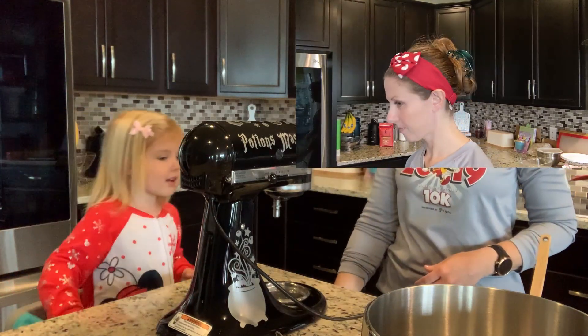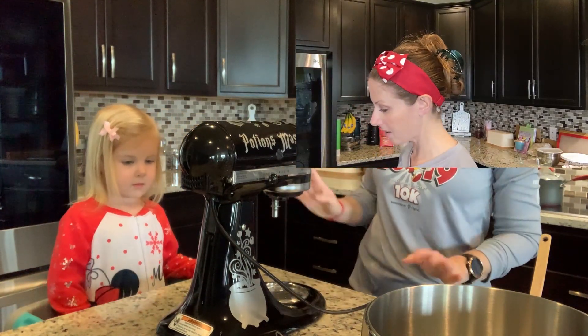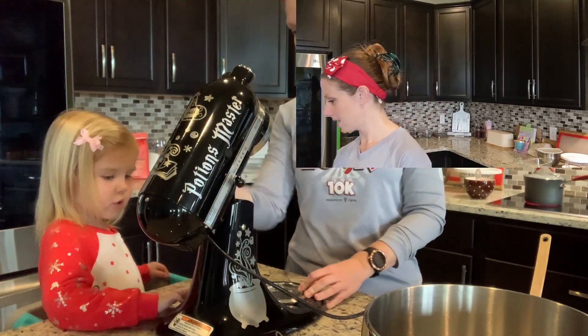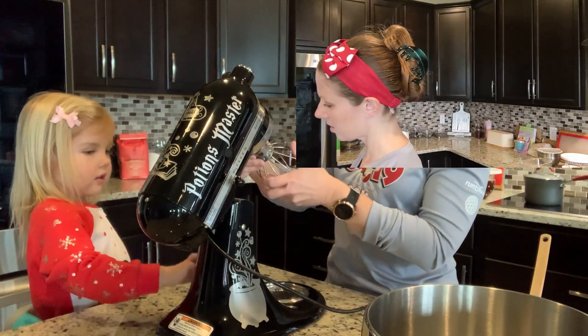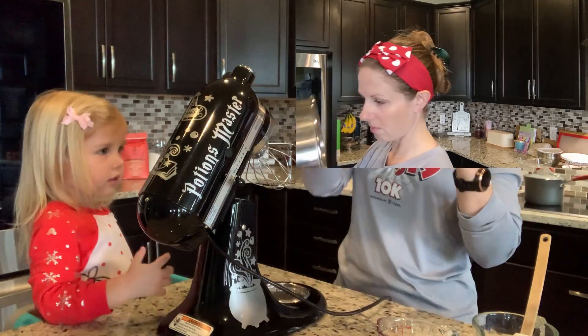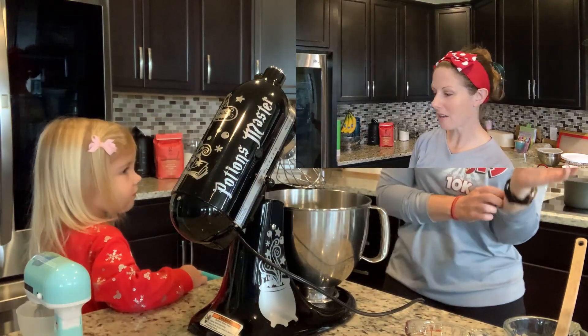"Is this a tattoo?" It is a tattoo. "Are these tattoos?" Yeah, all of them are tattoos. It's about 2:20.